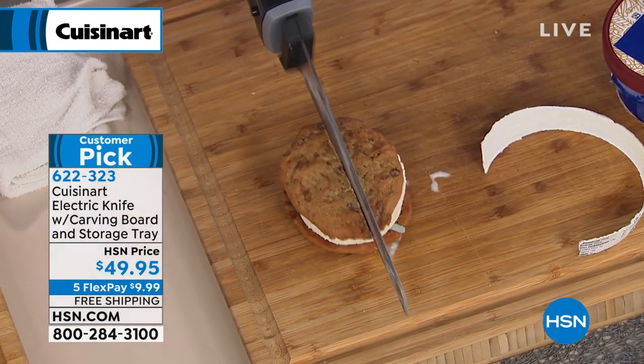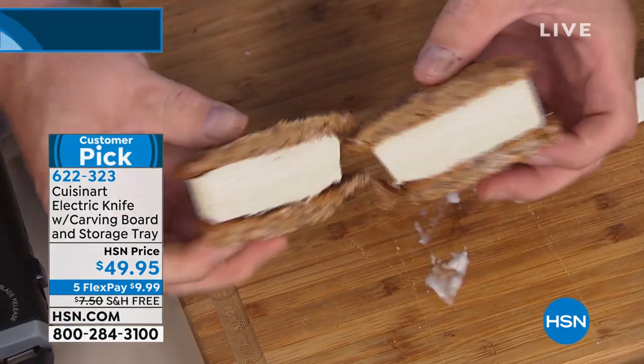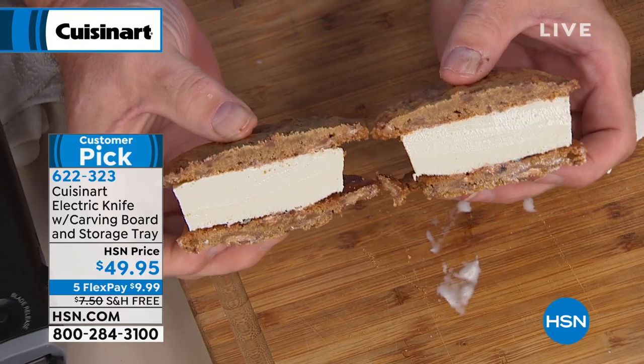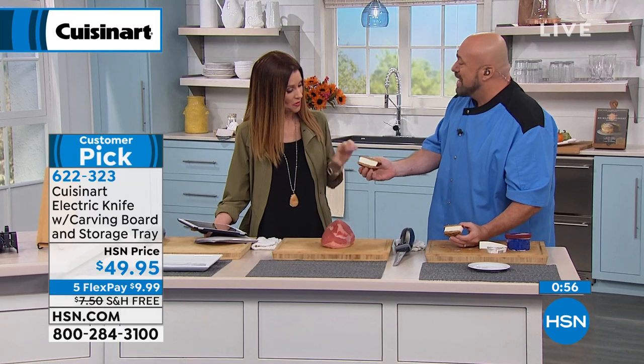So now you're just going to take that one cookie, set it right there, the other one goes on top — look at that. You've just made fresh ice cream sandwiches out of a pint of ice cream, and that is perfect for sharing. Is that not the cleanest cut you've ever seen? That's what the Cuisinart knife is all about. That's why it's a customer pick. That's why almost all of the reviews are four and five stars.